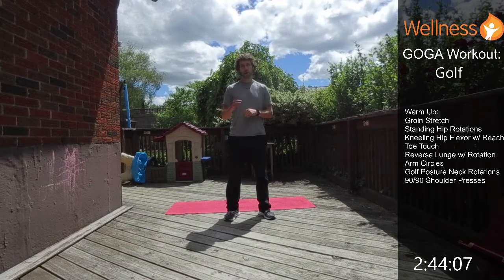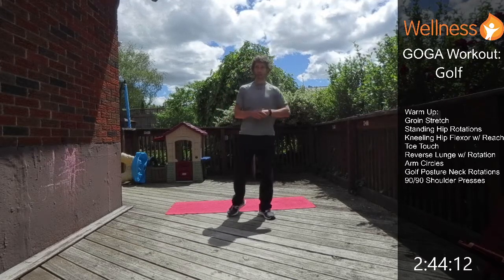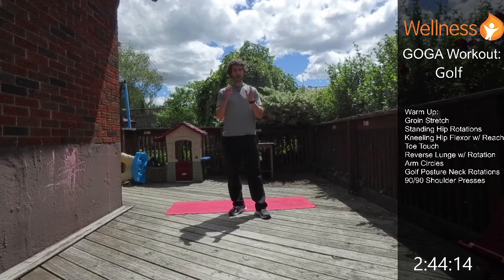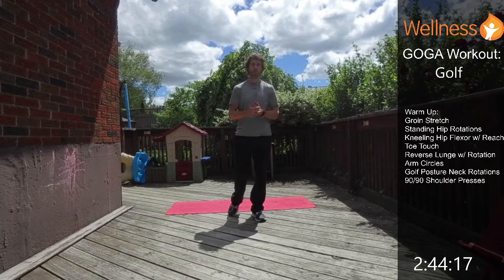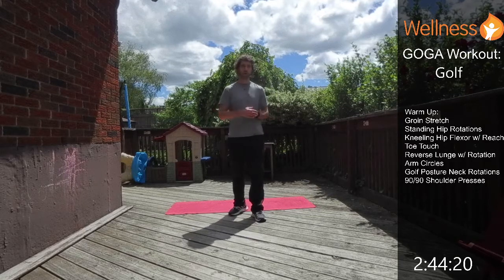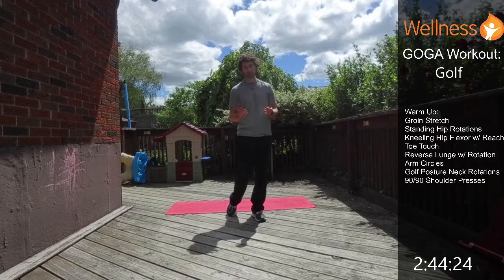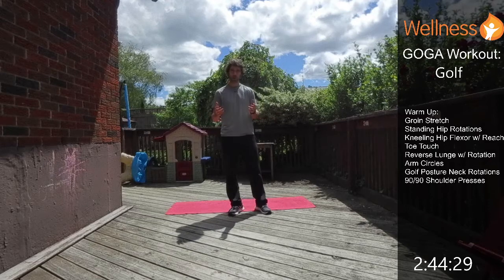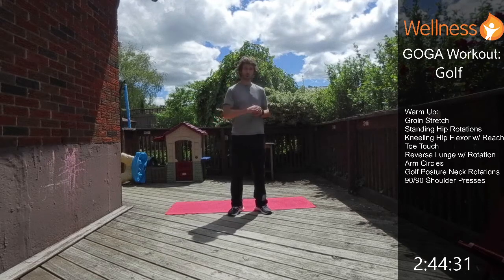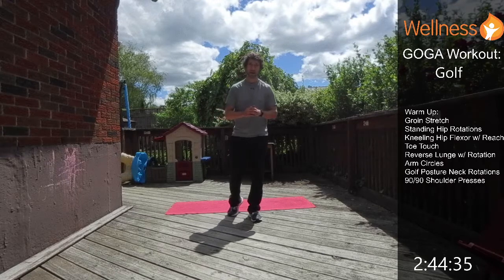This workout could also be used as a warm-up if you're going out to play golf or any kind of rotational sport. It's a nice little warm-up to mobilize your body and prepare it for any rotational sport like golf or tennis. Before we start playing sports like that, we want to make sure we properly warm up so we can reduce our risk of injury.